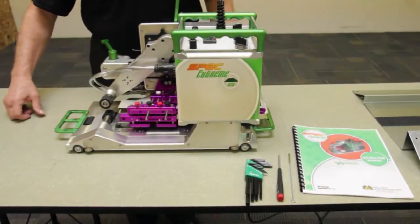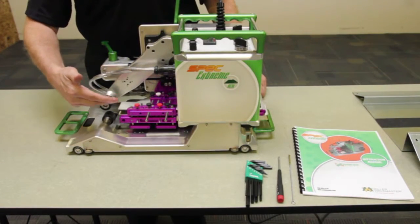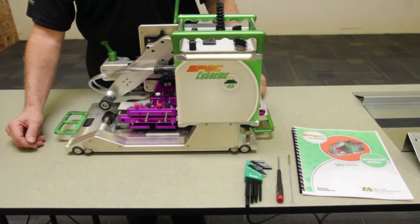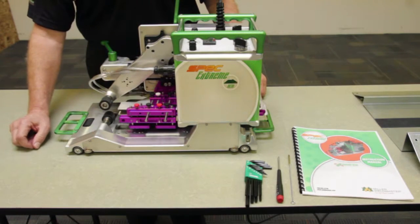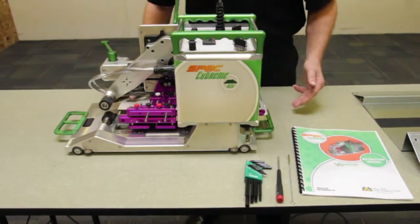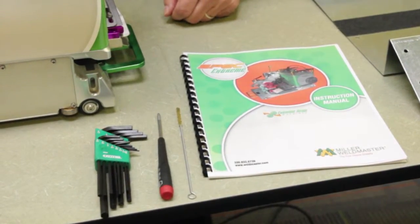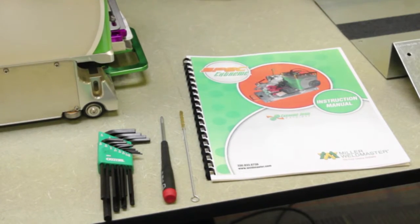The Spec Extreme Hem Machine is a complete machine. Installed on the machine is the guide system used for the various hem welds that can be performed — no other guide pieces are needed, it comes complete. Other things included with the machine are a tool kit for adjustment of the guide system, a cleaning brush, and full written instructions.